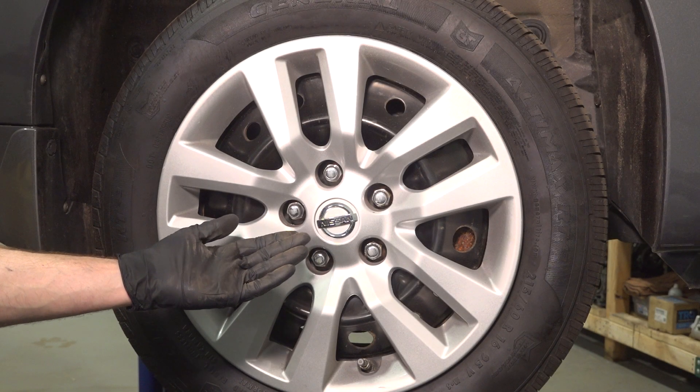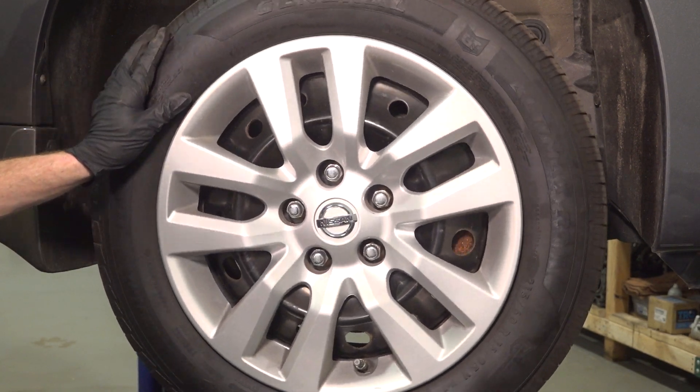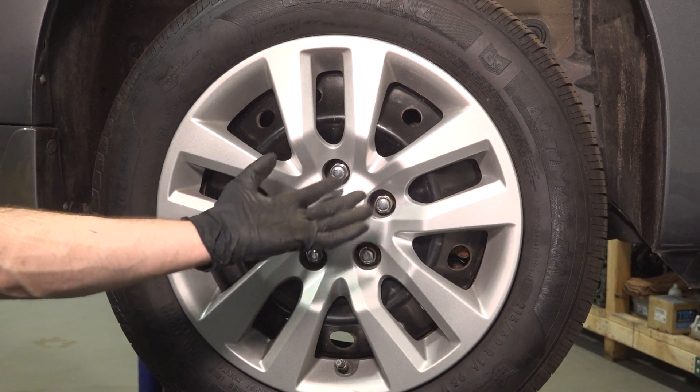Let's get started on our job. The first thing we need to do is safely raise and support the front of the vehicle so the wheel is off the ground. After you've done that, we'll remove all five of our 21 millimeter lug nuts and then the wheel.